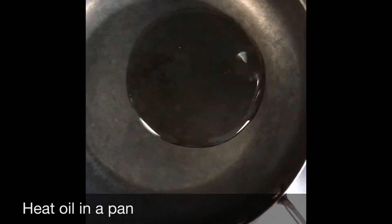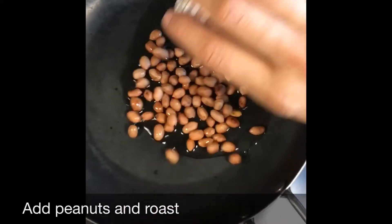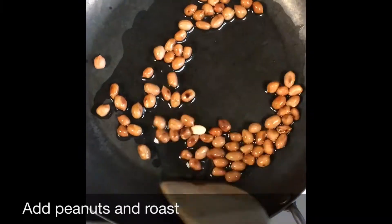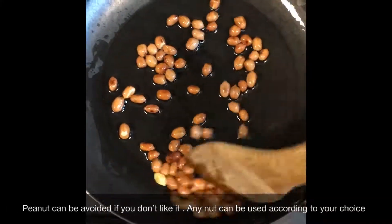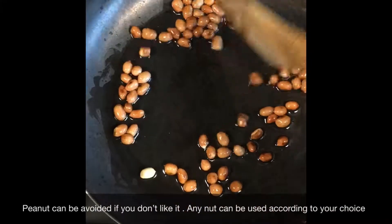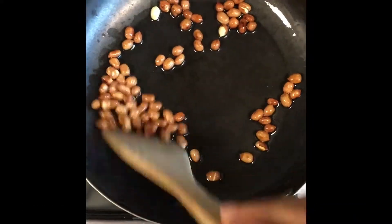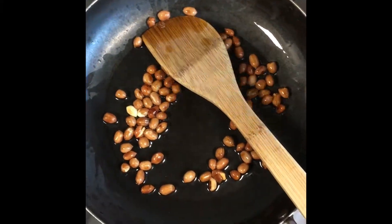I'll take the pan and mix it with a little bit. I'll add the pan. I will add the nuts to it. I will add almonds to it.